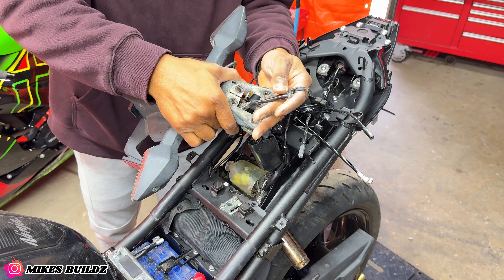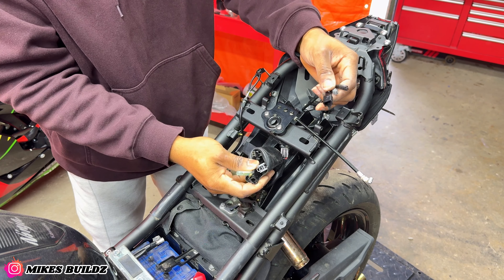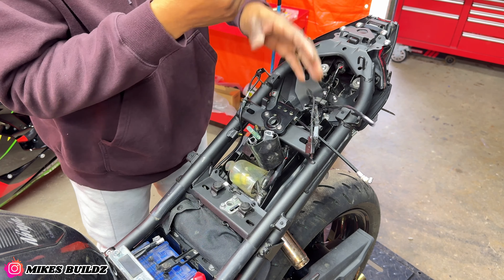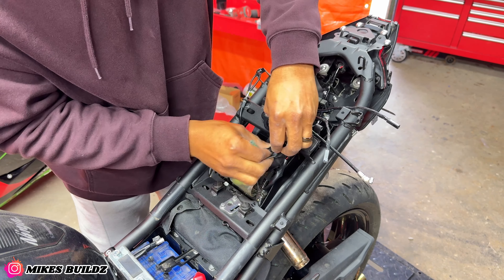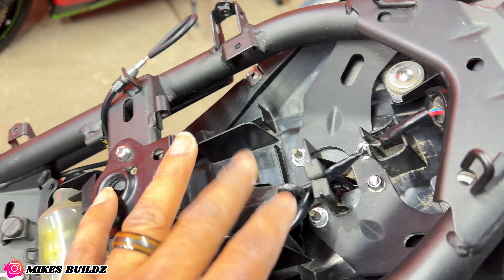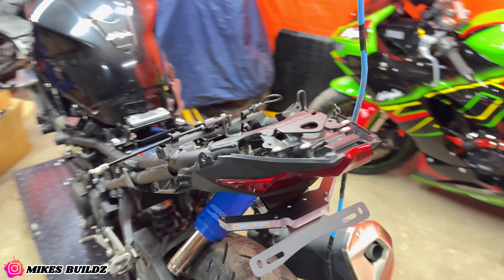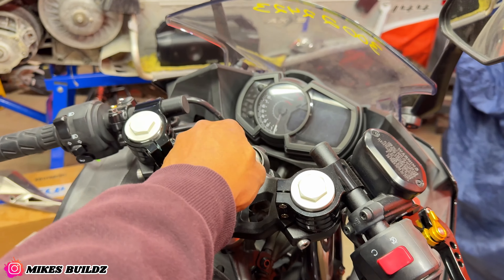Alright guys, so I simply just cut off the connectors of the original taillights. It's now wired in and fully secured. All I have to do is just plug everything into this one and we should have functioning taillights. That should all be good now — everything's connected, it's tucked right in there, it's all clean. Now we're going to see if I actually have any idea what I just did in here, so we're going to turn on the ignition.